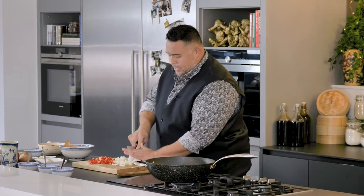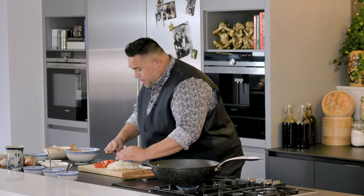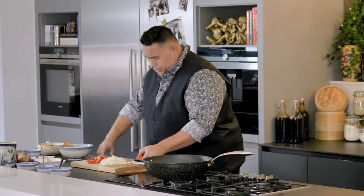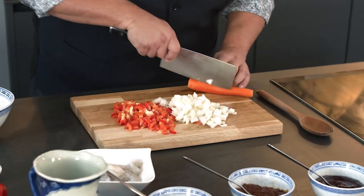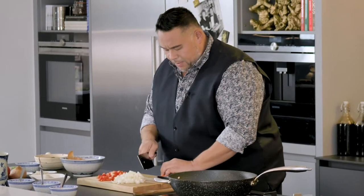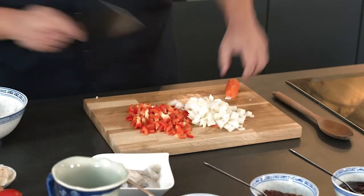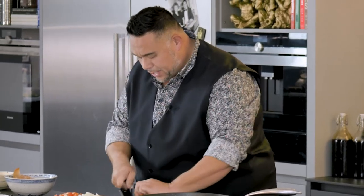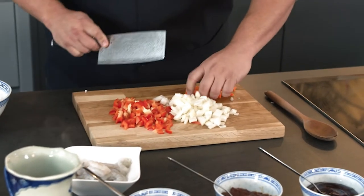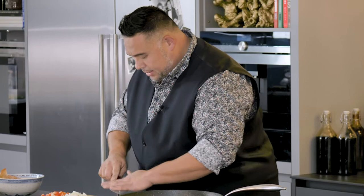Even though there are a lot of ingredients in this dish, we have to work quickly when we start cooking because we want the vegetables to retain that crunch. Best way of chopping a carrot is to take off the bottom to give it a flat surface to work on, chop it in half, then into slices, those slices into a julienne, and then those juliennes into little dices.